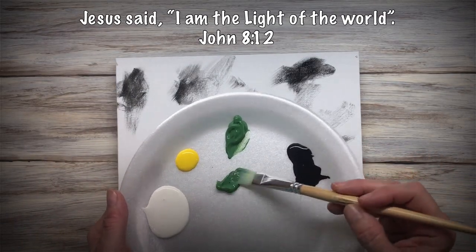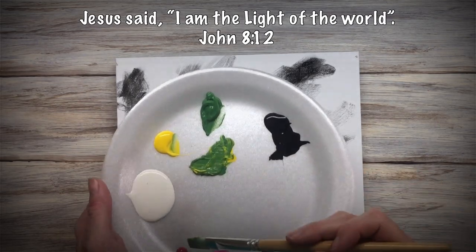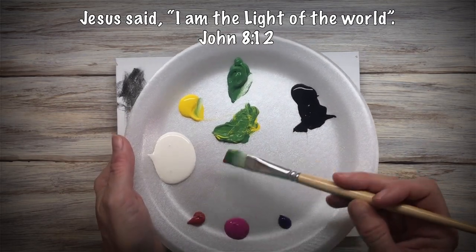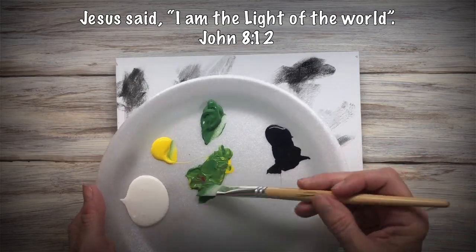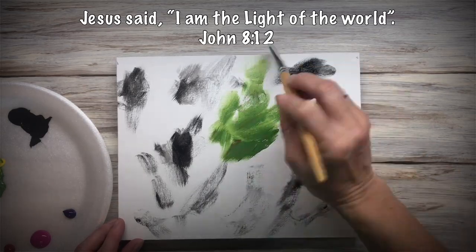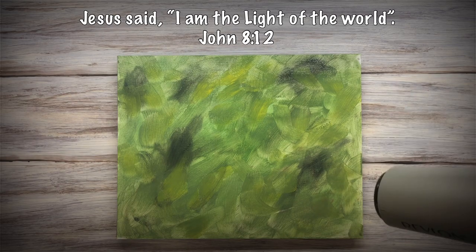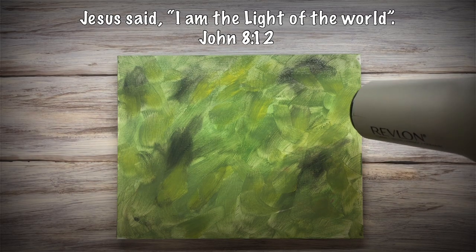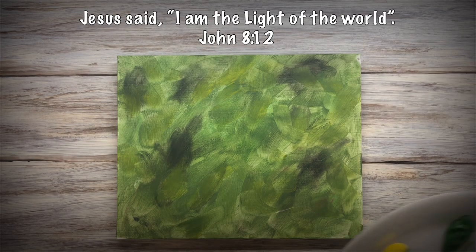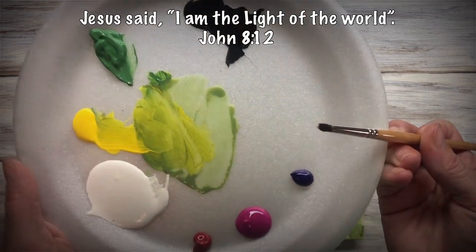I started with black and now I'm going to mix up a green shade with a little touch of red in it. That just kind of dulls it down a little bit. I'm just going to put different shades of green onto the canvas and dry it, so this is just kind of a blurry background of leaves and things.